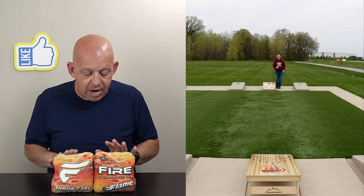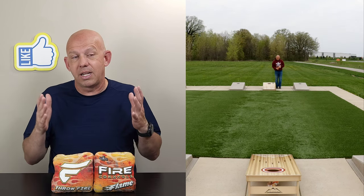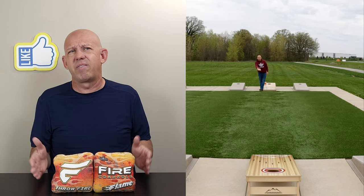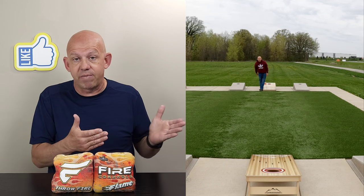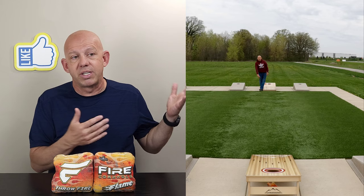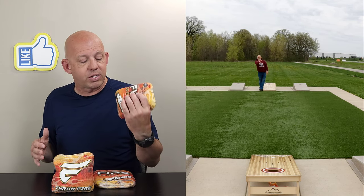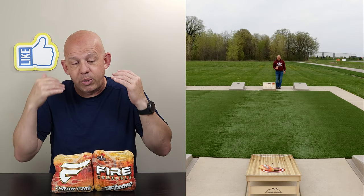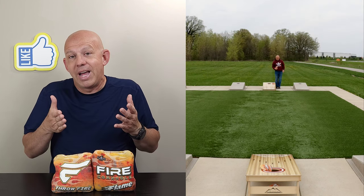Availability: Fire Cornhole does a great job of keeping bags in stock, available, and at a great price. Their website is firecornhole.com. When the Flame first dropped, they were hard to get — selling out — but now pretty much all colorways are available, five to seven different colorways. They're $75 retail normally, but I found them on sale for $70 when I recorded this. Fire always runs sales — 10% off here, 20% off there, and toward the end of season they do half off to move inventory. Even at $70-$75, it's much cheaper than the $120-$180 you pay for some other bags, and you're getting a high-quality bag.